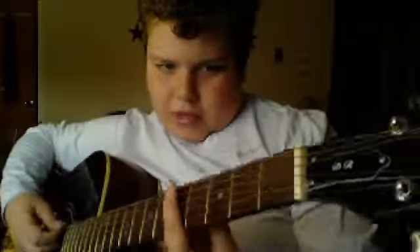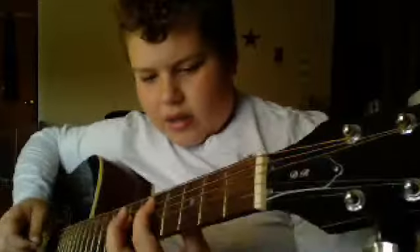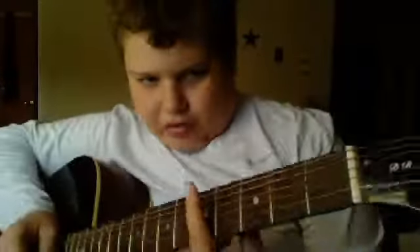So the first thing you want to do after is you want to play a D power chord. How to do that is you put your first finger on the fifth fret of the A, third finger on the seventh fret of the D, and you want to play that two times.